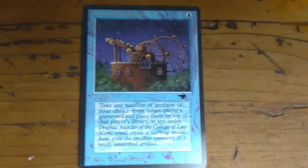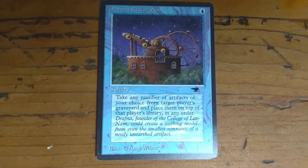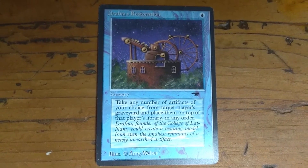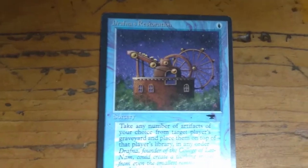Yeah, so Antiquities was all about artifacts. There are all kinds of cards related to artifacts in the Antiquities set. This card seems to be in really good condition.